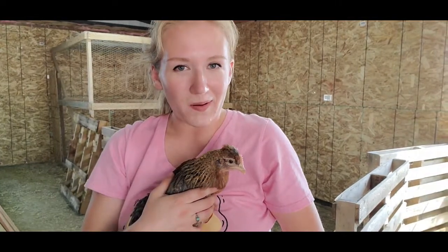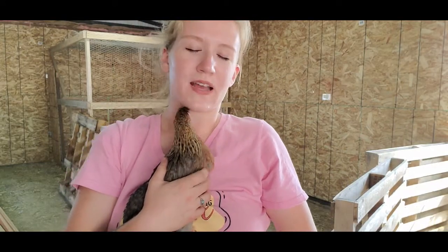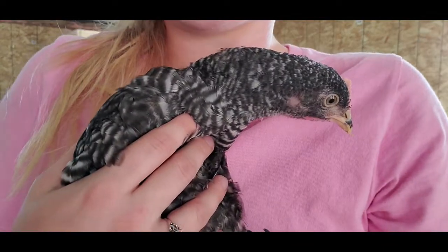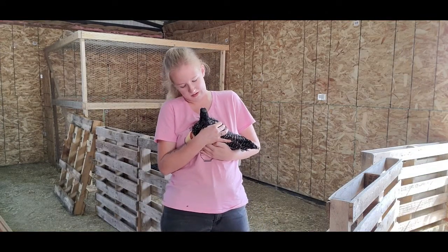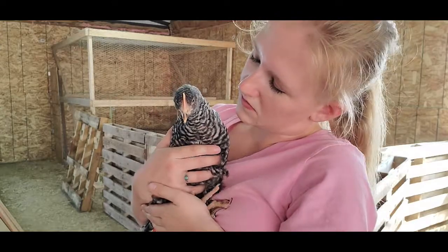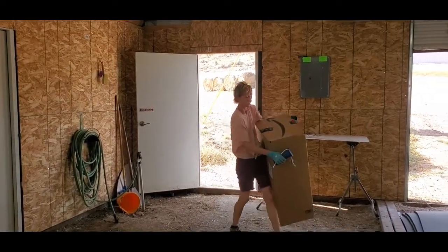I've decided to call in my mother — I call her Bacca — because she knows far more about building things than I do. She's going to come in and give me a hand. In the meantime we're having some chicken cuddles before she arrives. Mom's here now, and she also brought an Amazon package for me.